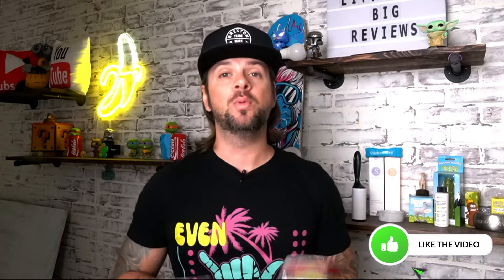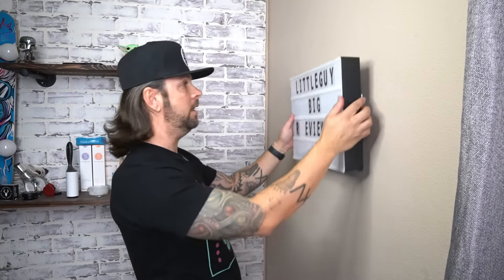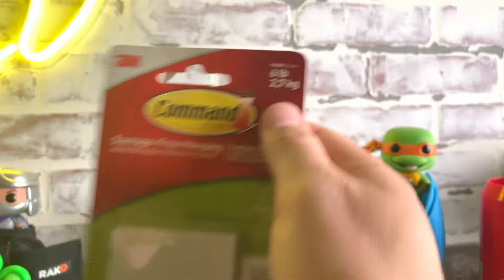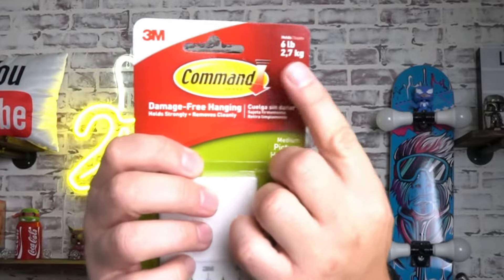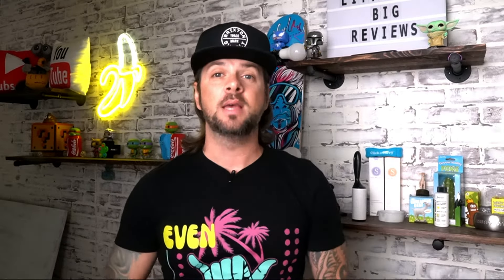Before moving on to step two, this should be the very first step before you even purchase. What you want to do is figure out how much whatever you're going to place on the wall is going to weigh. Then look at the particular command strips and see what the weight capacity is. There are all different kinds, so you really want to look — this one is 6 pounds and this one is up to 16 pounds. Make sure you figure out how much it weighs before deciding on the purchase of the command strips.